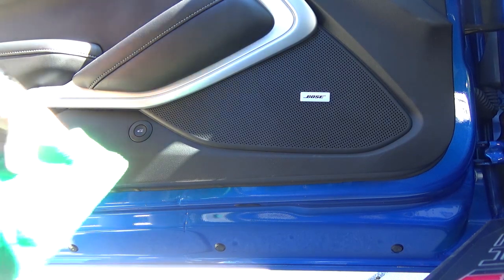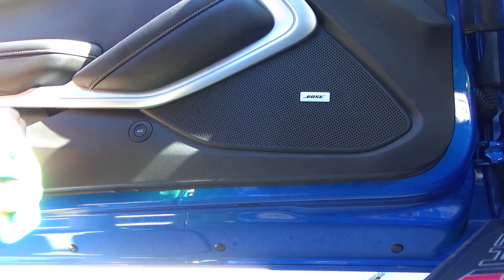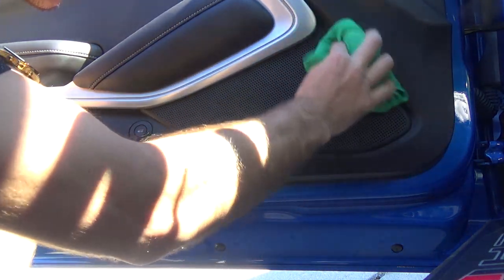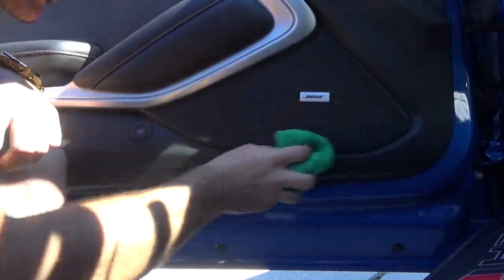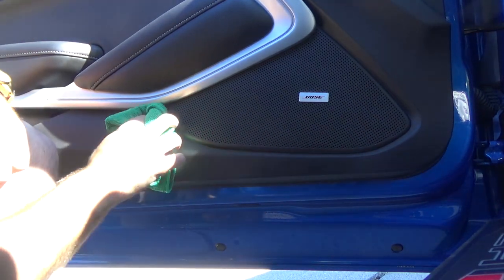To get these installed, grab a microfiber towel, some water, and a lighter too. You just want to take some water with the cloth and clean up the area a little bit — make sure there's no grime or dirt on it — just to give the adhesive a nice surface to stick to with no issues and make sure it doesn't fall off. We shouldn't have any worries about it falling off because it holds pretty tight and sticks pretty well.